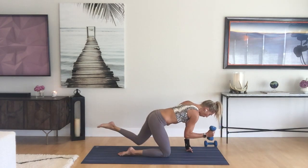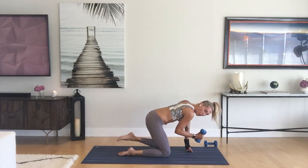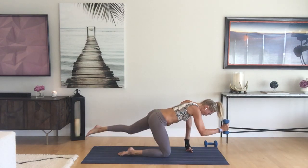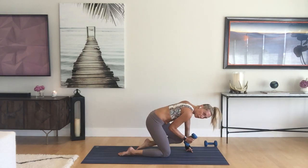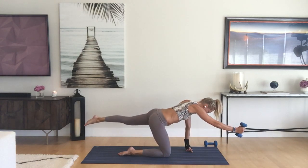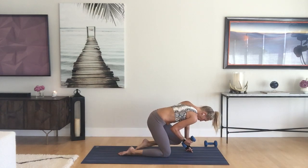Every time you pull that weight in, elbow to knee, you're exhaling your breath. Make sure that left arm is super strong, weight evenly in the palms. Two more times.